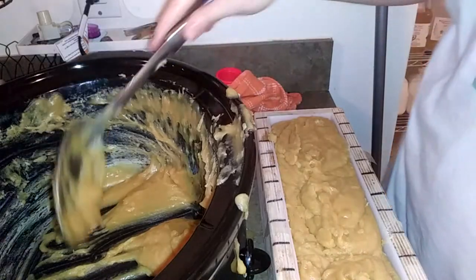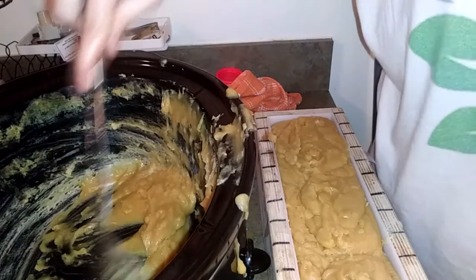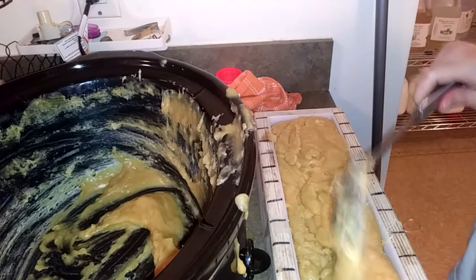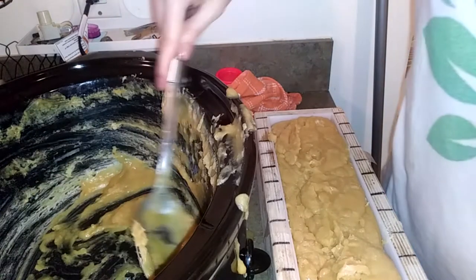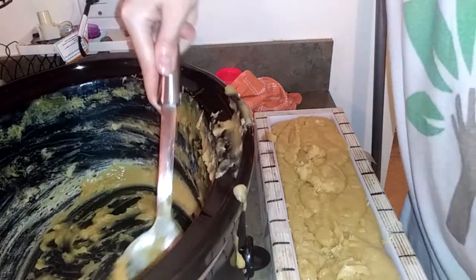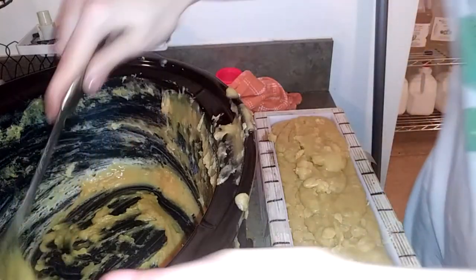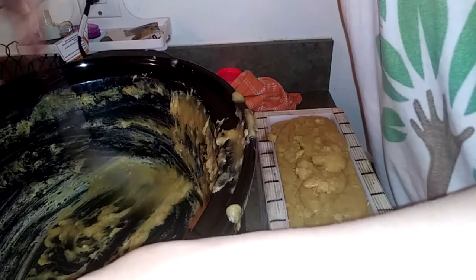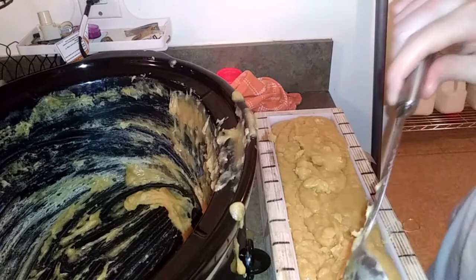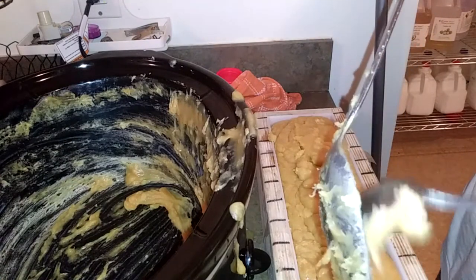She's waddling with her shorts down around her ankles because they fell down somehow, and instead of pulling them up she's waddling around and keeps falling on her face. You're silly! I think I got a little too much — not sure. There's a little bit left in the pot.